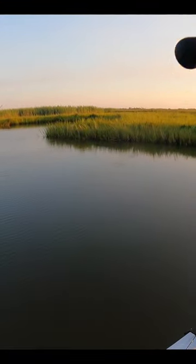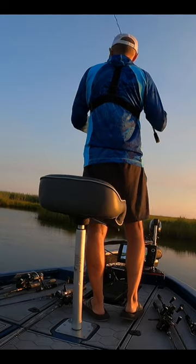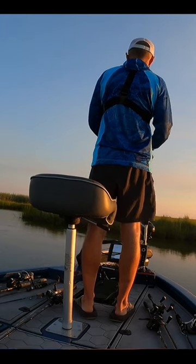Now that I can see a little bit, I can tell this water's got a little stain to it, so I'm gonna make a switch to this candy bug zimmer swimmer. The bait moves a lot of water, so I really like it — it puts out a lot of vibration, which should help the fish dial into it in this more stained water.